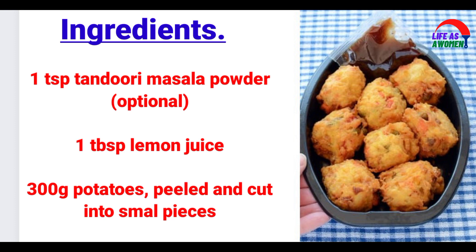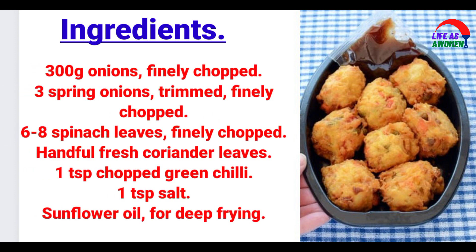300g potatoes, peeled and cut into small pieces. 300g onions, finely chopped. 3 spring onions, trimmed and finely chopped. 6-8 spinach leaves, finely chopped. A handful of fresh coriander leaves, 1 tsp chopped green chilli, 1 tsp salt. Sunflower oil for deep frying.